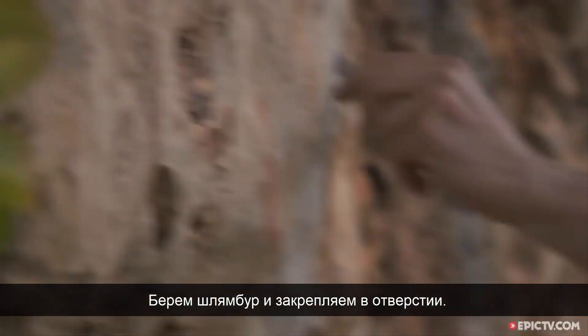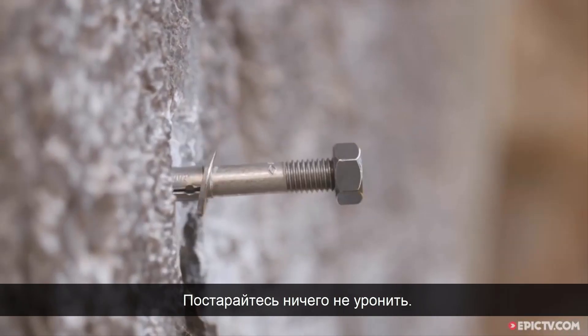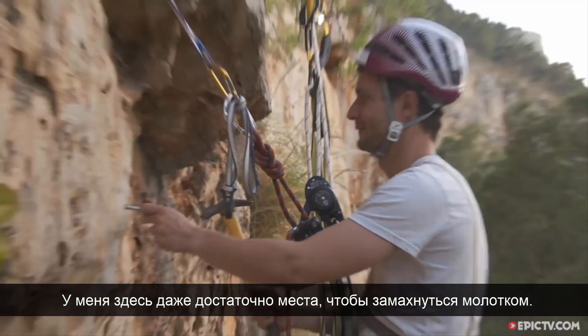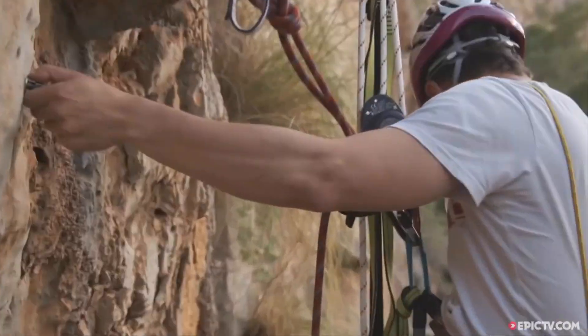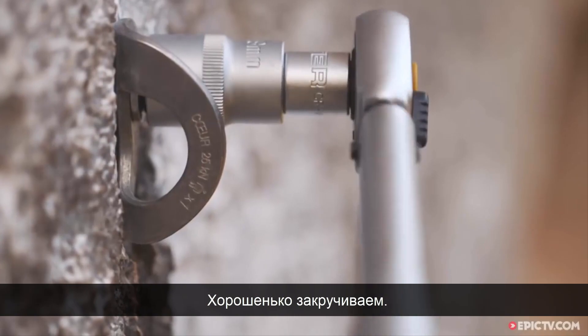Take your bullet, stuff it in the hole. Don't drop it — whatever you do, don't drop it. That's pretty self-explanatory. We just need to tighten this up.